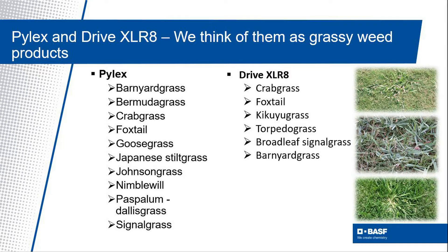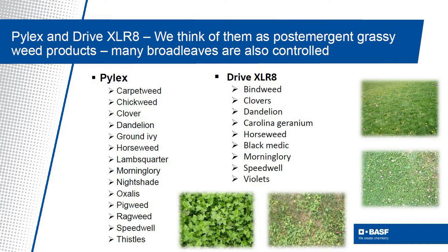Drive Accelerate, on the other hand, is particularly good on crabgrass and other annual grasses and has become the post-emergent standard for crabgrass control in both cool and warm season turf. Both of these products are also effective on numerous broadleaf weeds such as dandelion, clover, speedwells, and many more.